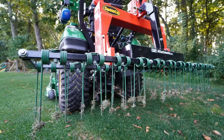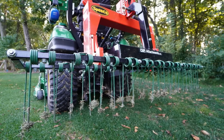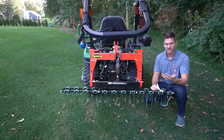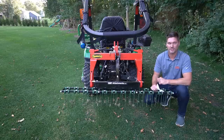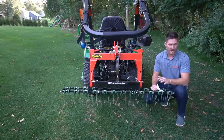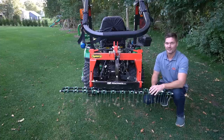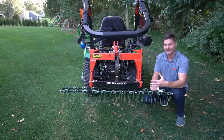Dethatching is just the tip of the iceberg. Another great purpose — what I'm actually using it for here — is to scarify the lawn, basically roughing up the surface of the lawn. We all want that good seed-to-soil contact when you're going to be seeding your lawn. It's fall right now here in Michigan. I'm going to be laying down a bunch of seed — rye and bluegrass as well, a good mixture — and I need to have that good seed-to-soil contact. So the main purpose today is scarifying, not dethatching.